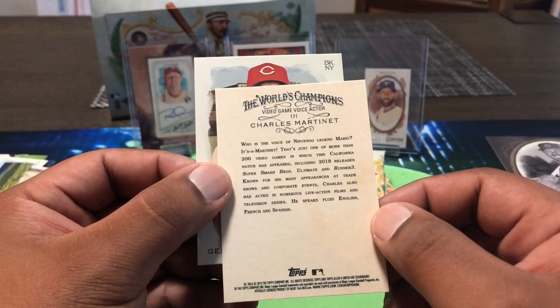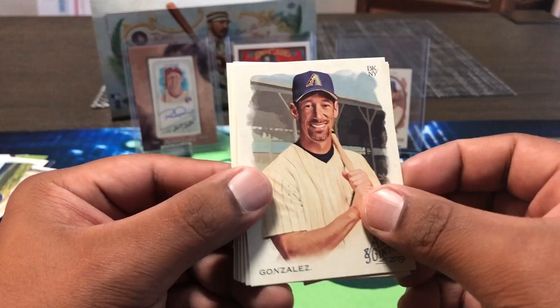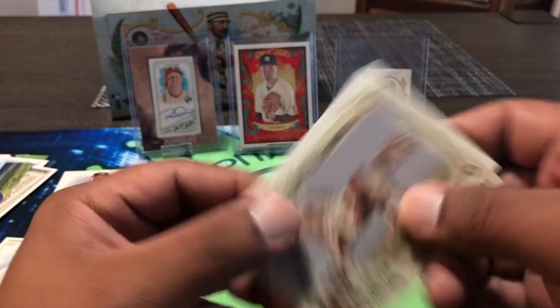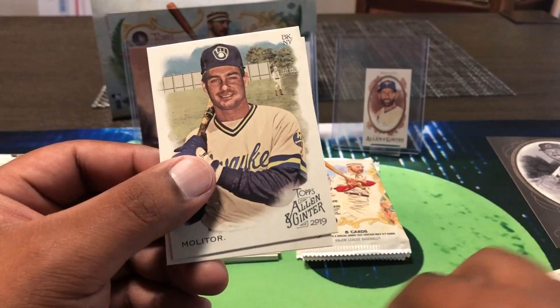Final five packs, ladies and gentlemen. I believe we have one more hit in here, so we'll save the excitement for the end — might not be anything though. Luis Gonzalez, Carlton Fisk. Tony Gwynn, rest in peace. Palka. Mares and Stallions — Appaloosa. Got a train card — commuter train. Paul Molitor — remember him from the Brewers — and Augie Carton.